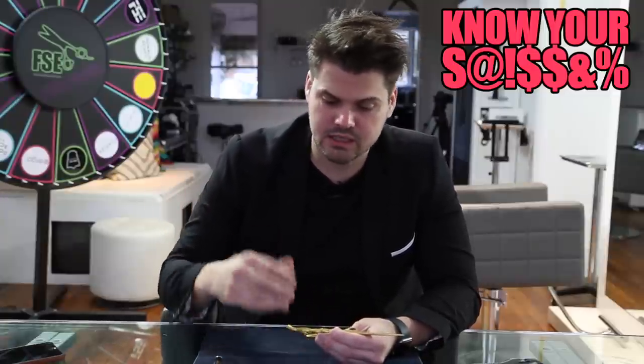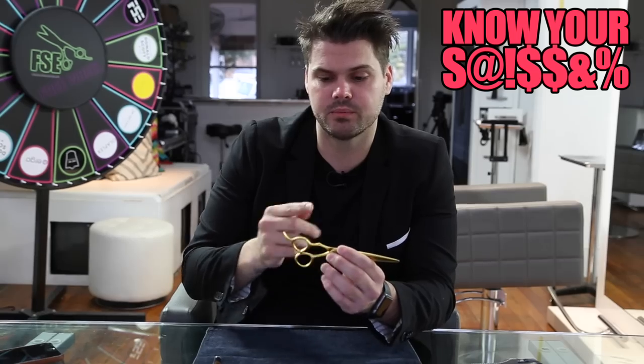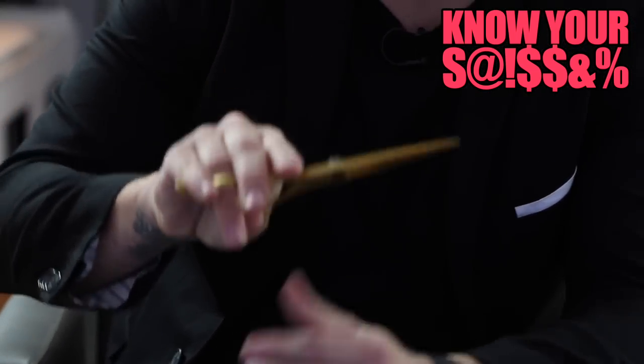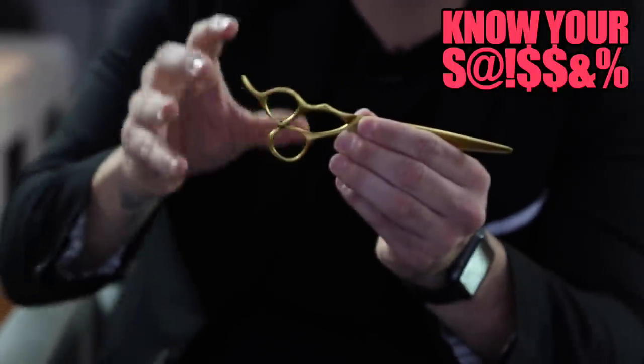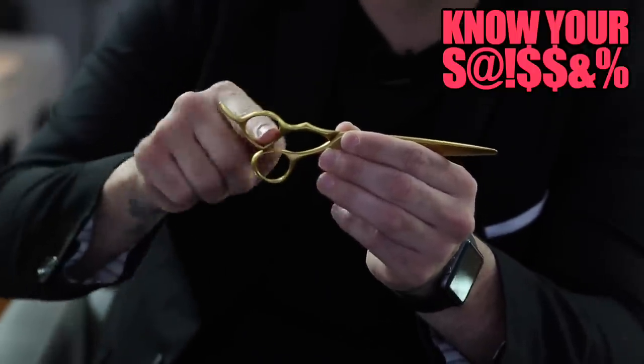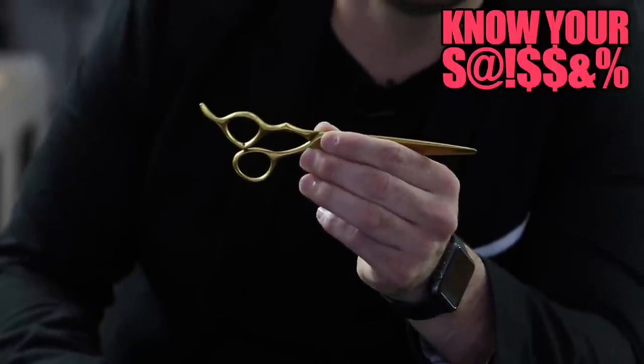It doesn't have a removable tang. It sits really comfortable in the hand — a little bit offset the finger hole. The Blacksmith Fit I love because it has this triangular divot, so it sits snug in your fingers. You don't need that big bulky finger insert with this scissor because no matter whose finger it is, it fits really nice in that finger hole.